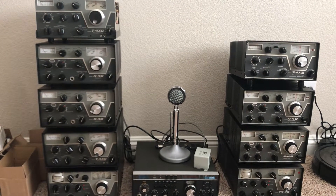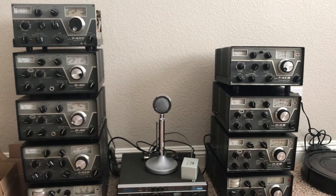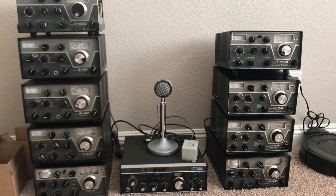Well hello there friends and followers. I've been trying to neaten up my little Drake work area here and try to organize what I've fixed in the past six months. These are the radios that I've been working on.